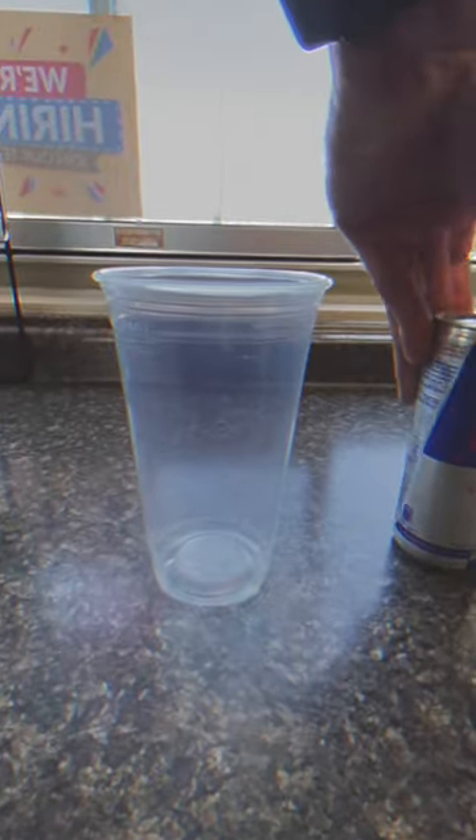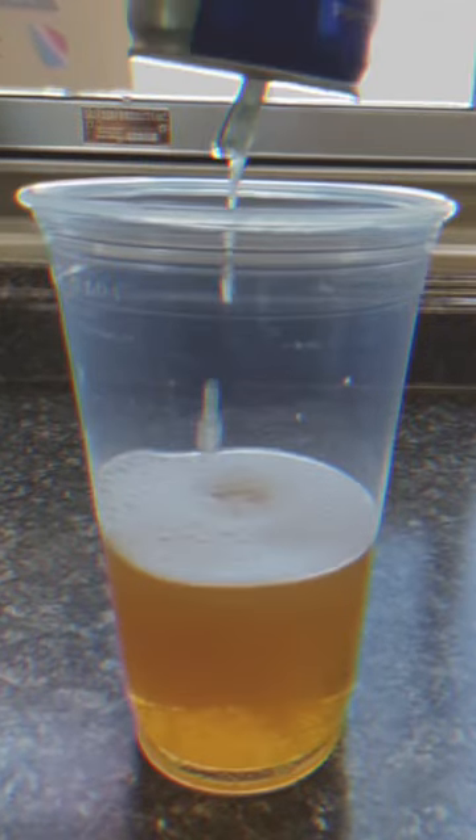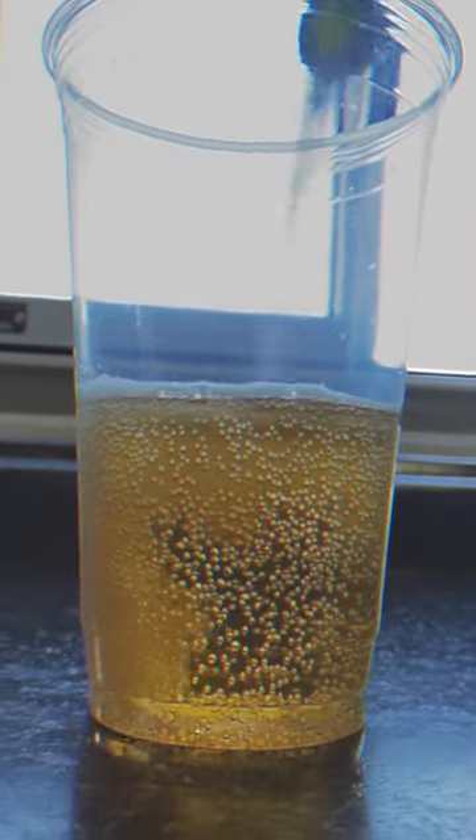Hey guys, here we are. I'm going to be making a Blue Raspberry Sour Red Bull. Here we go. I'm pouring in the Red Bull, cracking that can so it's faster, adding the sour now.